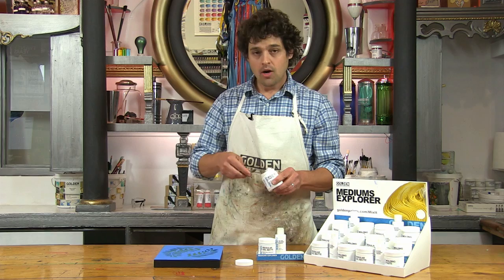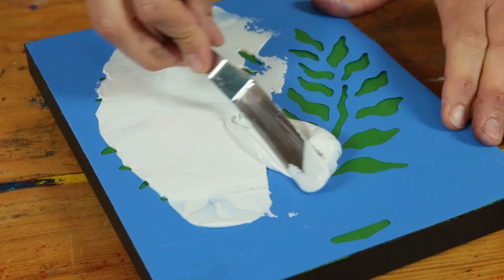Another popular application is to create a relief or embossed effect by spreading molding paste through a stencil. You can do this with other thick paints and mediums as well, but molding paste will give you a smooth opaque satin finish.